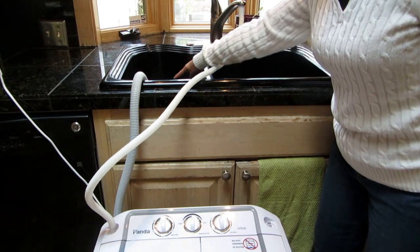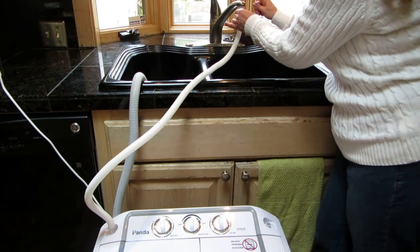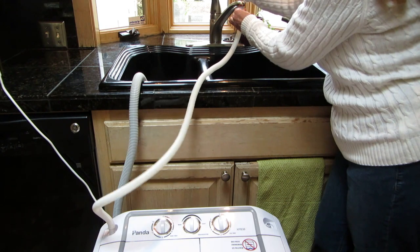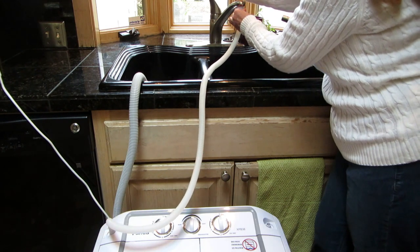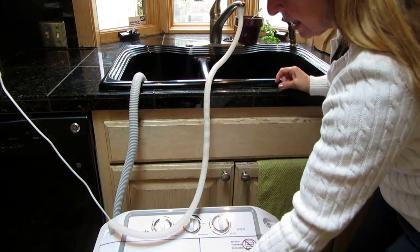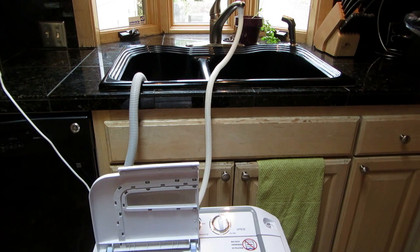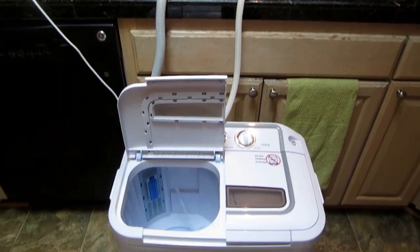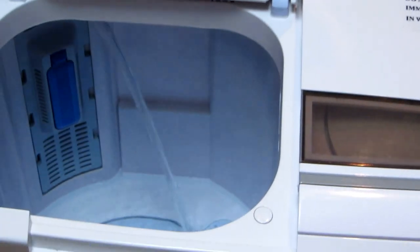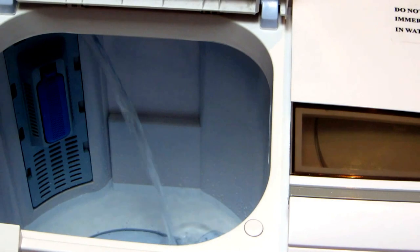Now that I have both hoses and the cord, I'm going to hold onto this to make sure it stays secure, then turn on the water. My machine is filling — whether I want hot water or cold water, it's up to me. You can see the machine is filling from the hose; the water is pouring in and I can get as much or as little as I want.